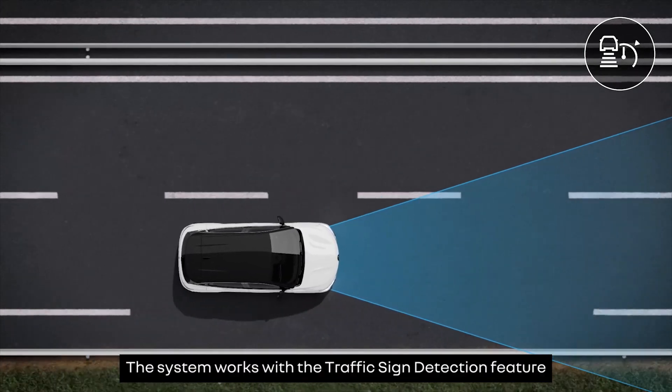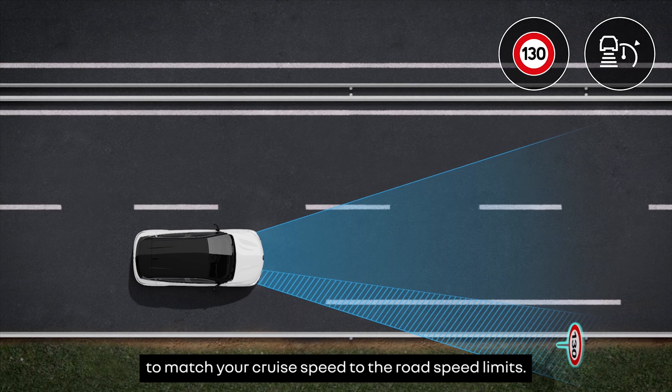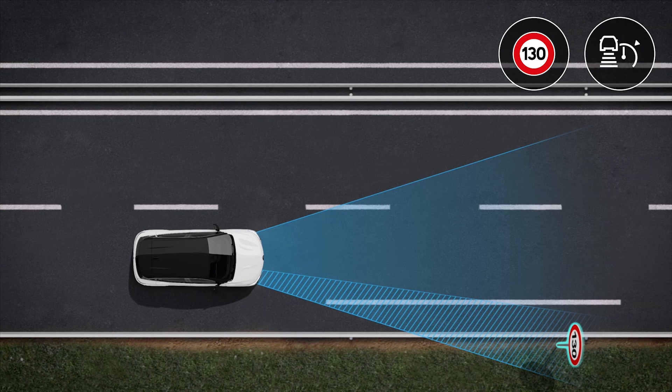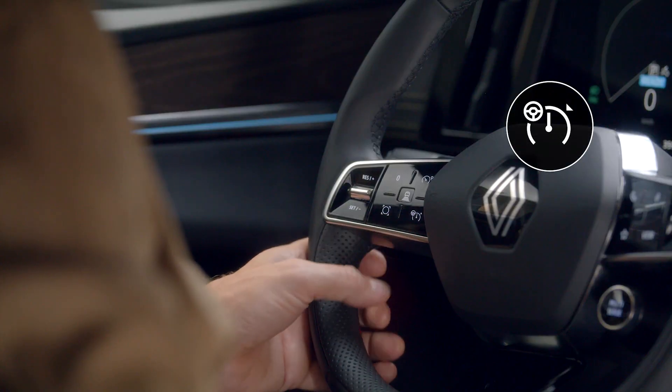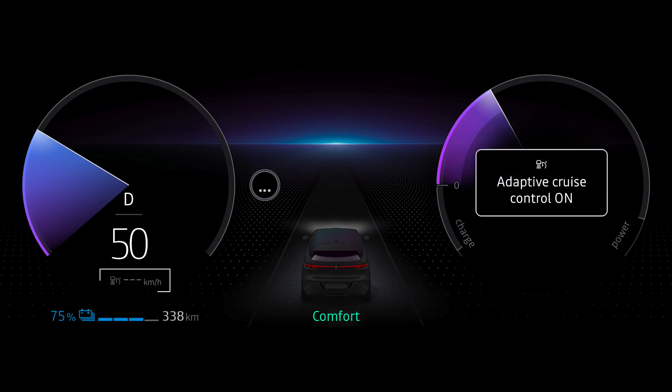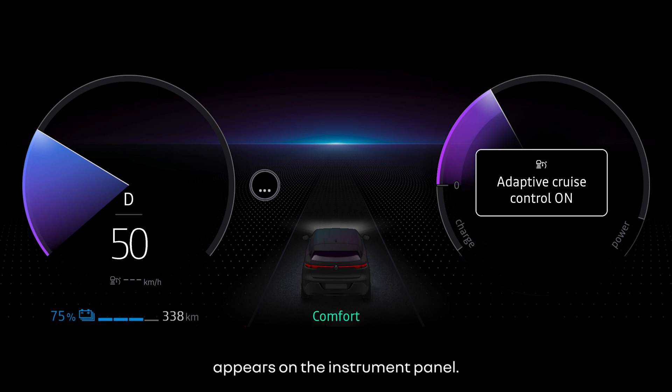The system works with the traffic sign detection feature to match your cruise speed to the road speed limits. Press this switch to turn the feature on. This indicator light comes on along with dashes to indicate that the system is ready to store a cruise speed, and the message 'Adaptive Cruise Control On' appears on the instrument panel.